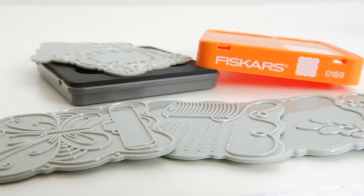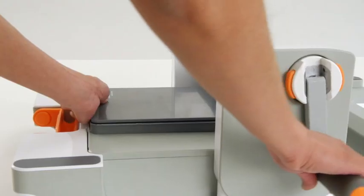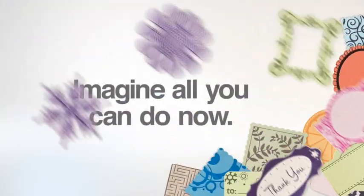Expansion packs offer more designs and our adapter kit lets you use your dies and plates from other systems. With the Fiskars Fuse Creativity System, the creative possibilities are endless.